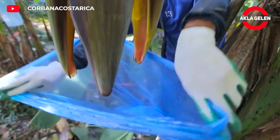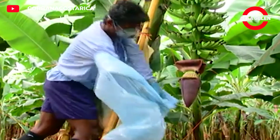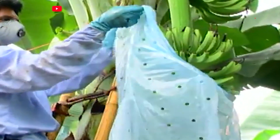Wrapping the banana plant in a bag is a method applied especially during the fruit ripening period. The main purpose of this application is to obtain a higher quality and more productive harvest by protecting the bananas from various external factors.